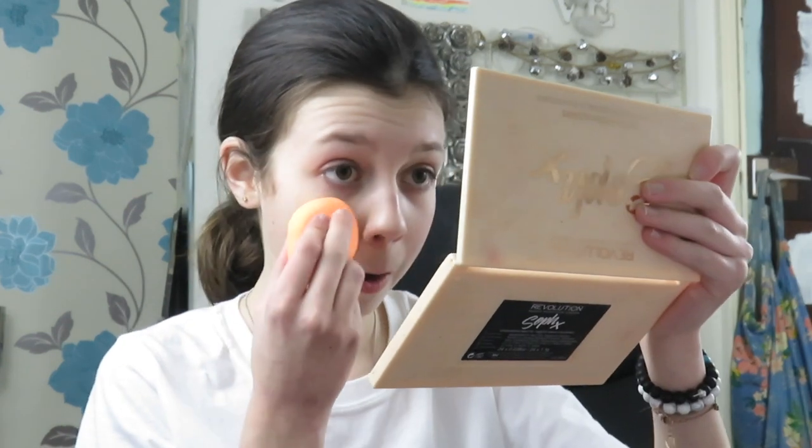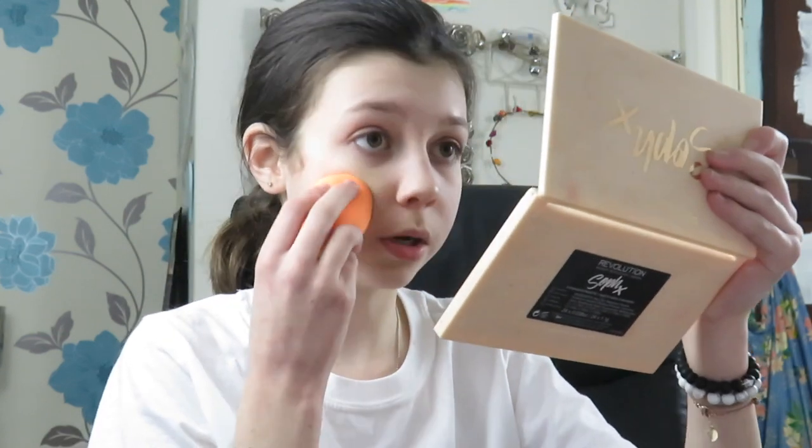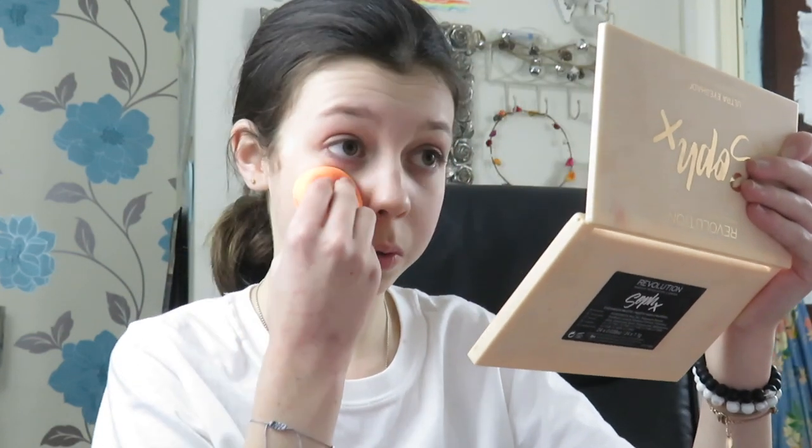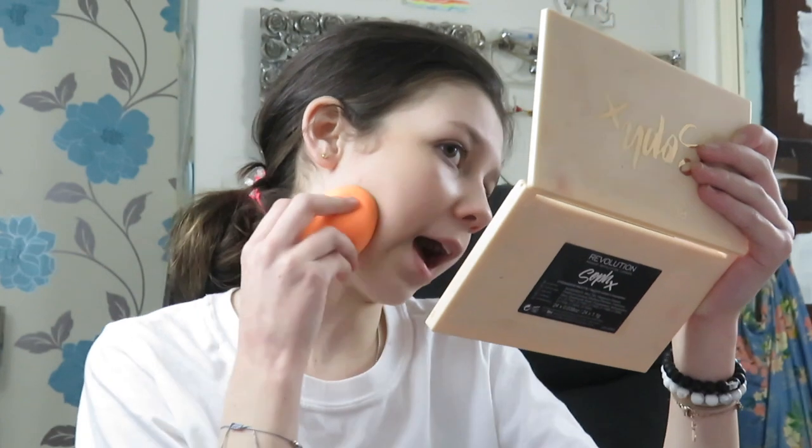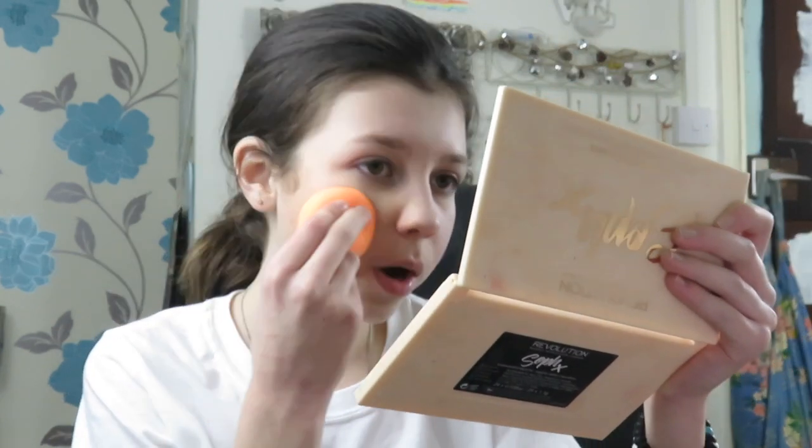I bought mum a beauty blender about three days ago, a real Beauty Blender, and she's been using it. Luckily it's still damp from when she used it. This is too dark — oh god, I said that as if I was shocked, but I knew it was going to be way too dark for me. To be fair though, it could be worse.